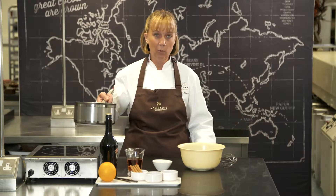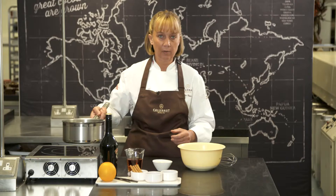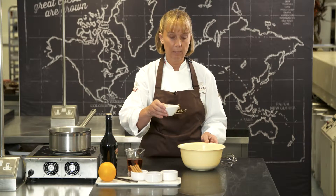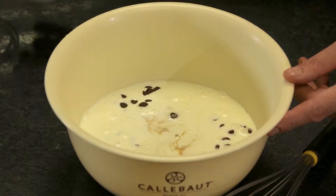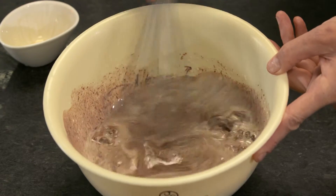I've brought the cream to the boil and now I'm going to pour it over my chocolate. I'm just going to let it sit for a minute to soften and then mix the chocolate in. I'm also going to add in my Baileys and then we're just going to start gently stirring the two together until it becomes a nice chocolate sauce.